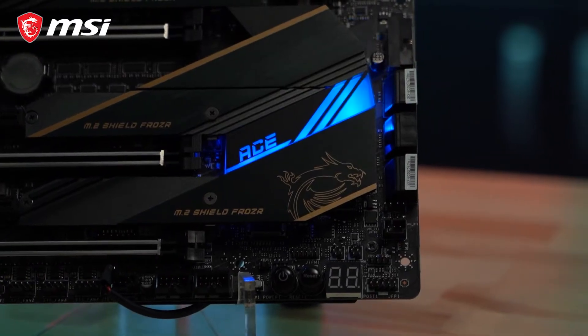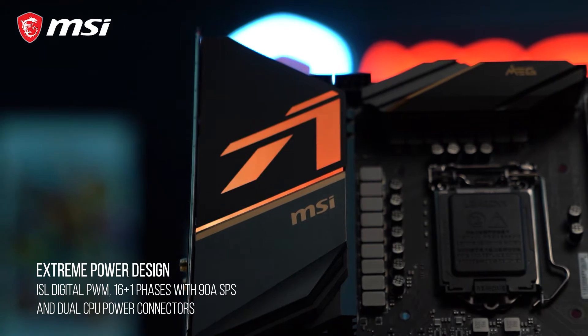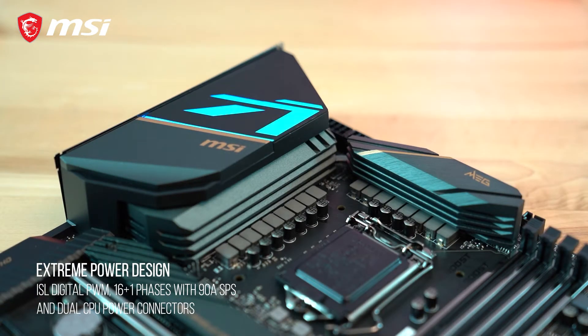The MEG Z490 ACE is perfect for enthusiasts looking to push the limits of their systems. It boasts a 16 plus 1 mirrored power arrangement design for the VRM, digital power regulation, and 90 amp smart power stages.